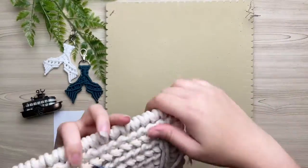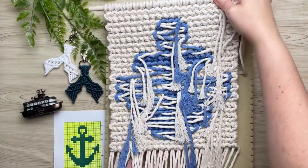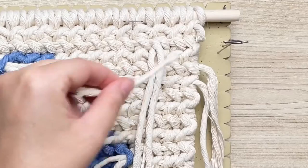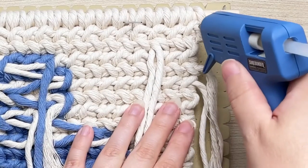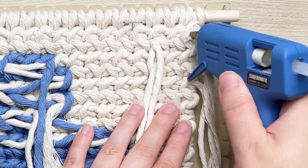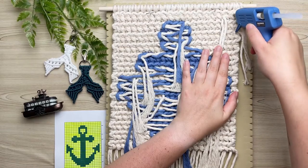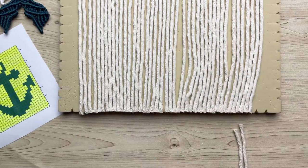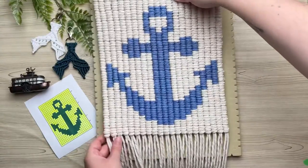Flipping our work all the way around to the back side, we're going to finish it off a little differently than I normally do. Snip off your excess cord but leave a little bit of a tail end, and we're going to hot glue that to the back. We'll do this for each of our loose ends. Then while we have our scissors out, we're going to trim up the bottom of our tapestry.